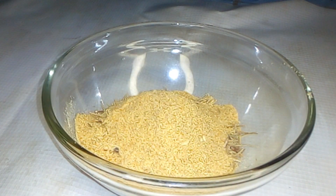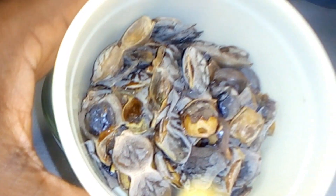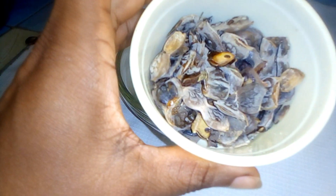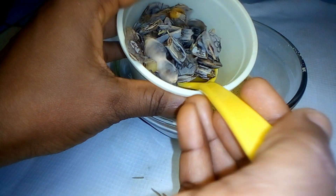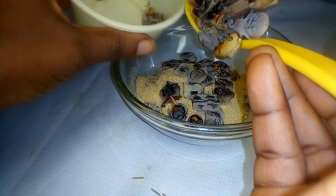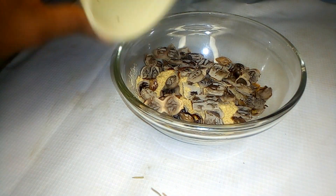The next ingredient is shikakai. Shikakai is great for adding softness to your hair. It helps in making your hair stronger and thicker, helps in restraining hair loss, nourishes your hair follicles, and heals any scalp infections such as dandruff. I made use of two spoons of shikakai. You can also use the powdered shikakai.